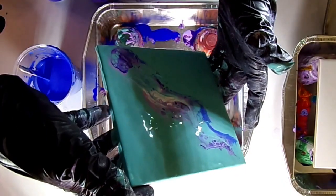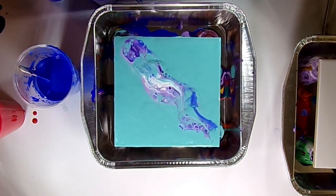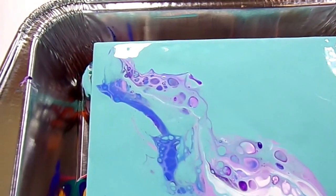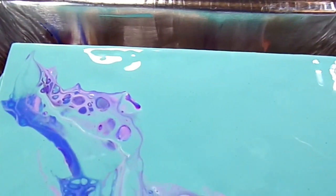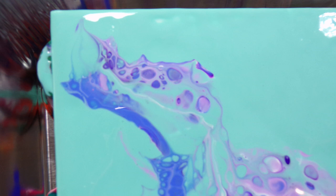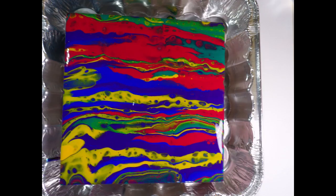I noticed one corner didn't have too much paint, so I took the bottle cap back to that edge and dragged it off to give it a little bit more. Sometimes I blow those edges out, but this particular one I'm going for more of a minimal look, so I'm not going to blow it out. I like the organic look it's already given itself. Thank you for joining me — that is pours one through eight. In just a few minutes, nine through twenty will be out.